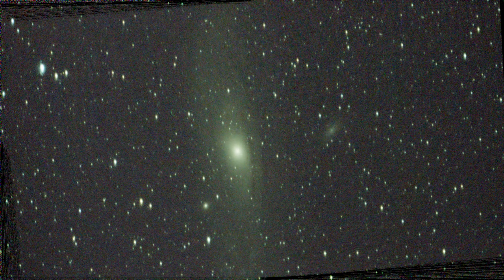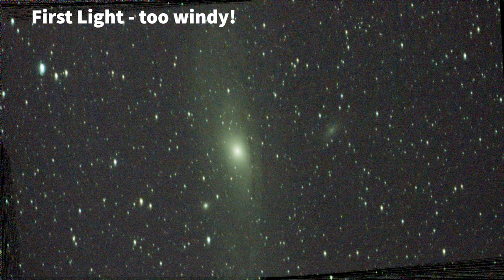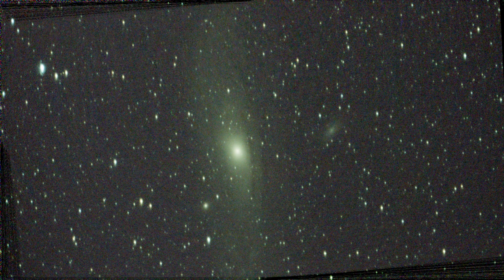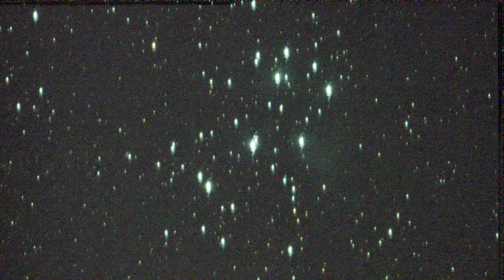Finally, deep sky. The first night I tried the Dwarf 2 was very windy, so predictably the results weren't that great. Having done an initial plate solve and go-to, I selected Messier 31 and stacked a few images. Pretty pleased we got anything given the conditions. On a picture of the Seven Sisters there was quite a lot of trailing as the tripod was moved around in the wind.